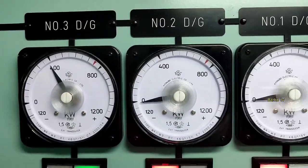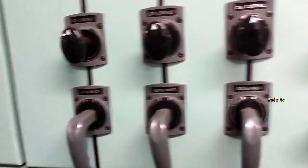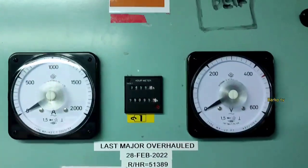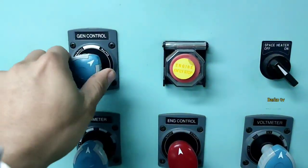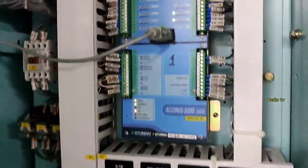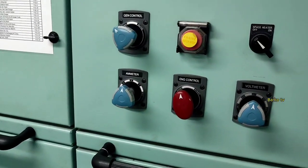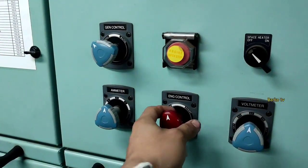Good day. Today's video is all about manual synchronizing and auto synchronizing. We shift to manual because recently we had trouble with our PMS module number one. Before that, after rebooting that module, we need to manually synchronize. We also have a separate video about that PMS problem.